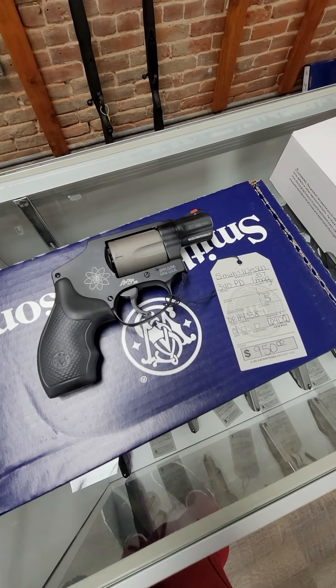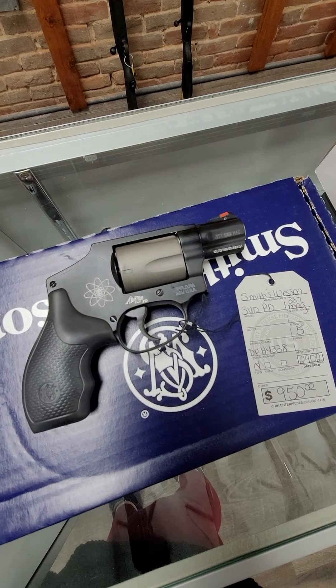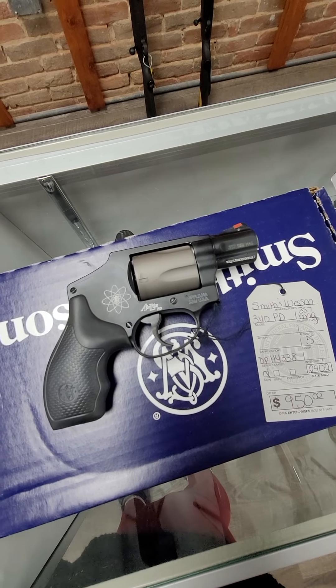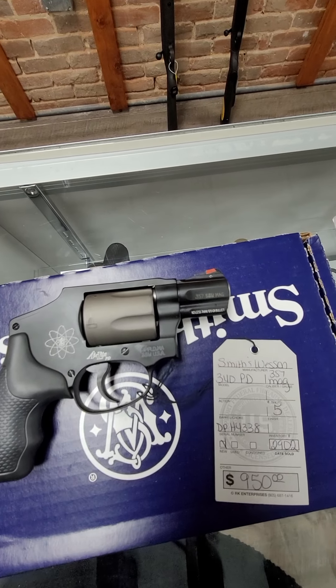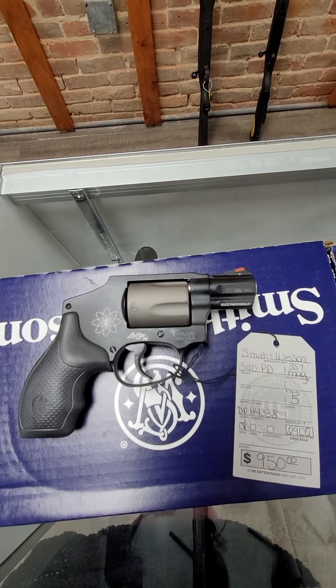We got in the Smith & Wesson 340 PD. The PD stands for personal defense. This is a scandium frame, it's really lightweight, 357 mag, holds five rounds, and it runs $950.